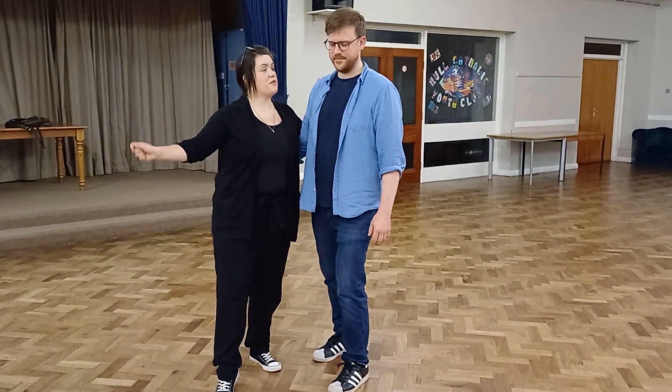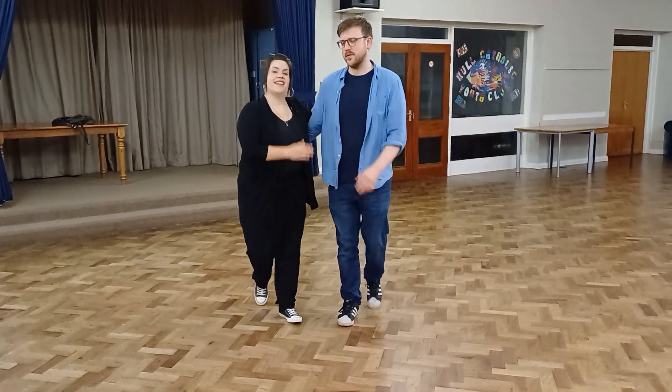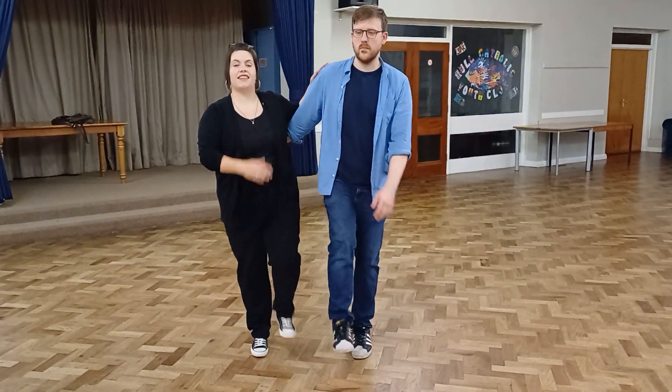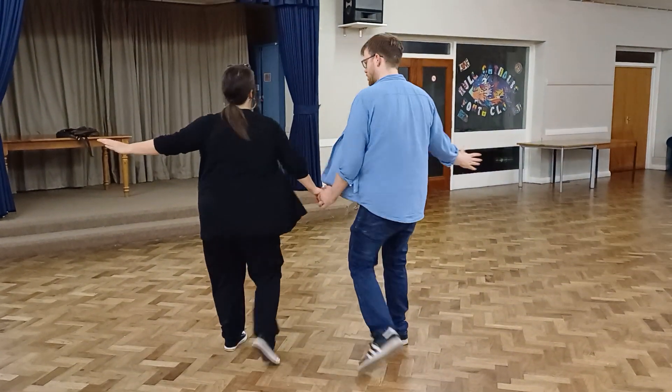First pass Charleston, we start off with some basics. So kick and double kick, two of them, and then on the third one we offered our hand, put the hand on the hip and kicked through.